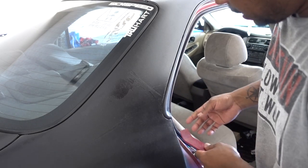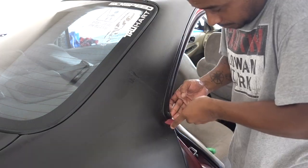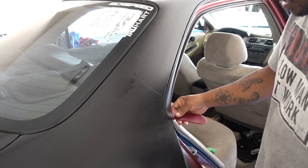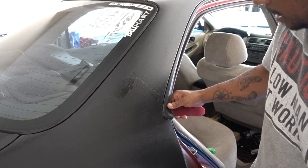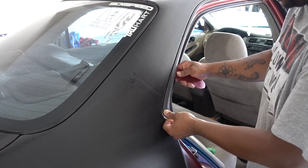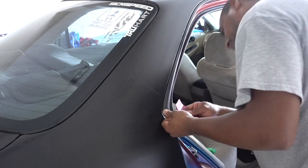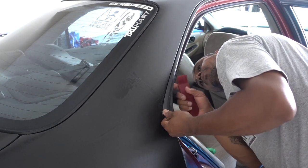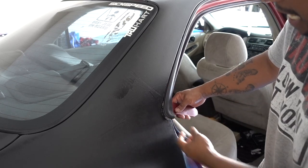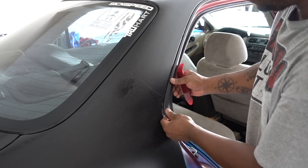To start on this one, I'm going to use this little tool right here to pry it out. You start from the inside — be careful because this plastic is already old. Once you pry it out from the inside, just pull it up because it has a little clip holding it in place. Same for the second one, and for the third one just try to slide it out.